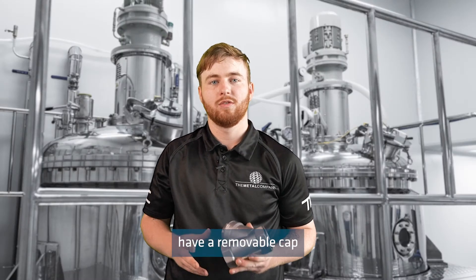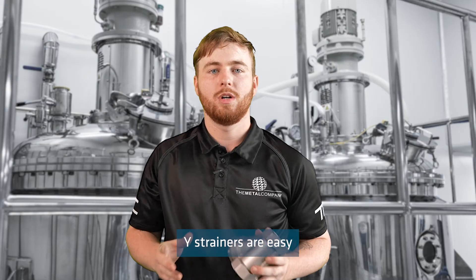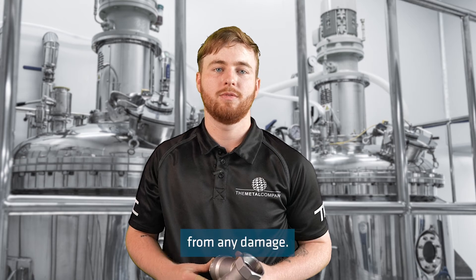Both Y strainers have a removable cap so the strainer can be removed or cleaned. Y strainers are easy to install and maintain, and they are an economical option for protecting your pipeline from any damage.